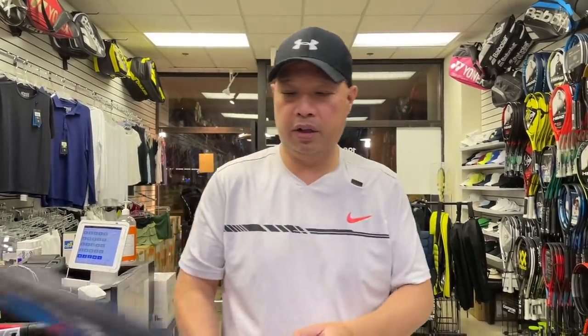All right guys, so on some of the tours that you've been with me at, like at Dick's Sports, at the Goodwill, I've kind of pointed out certain aspects of tennis rackets. I'm actually just going to show you today how to spot various types of rackets. So let's start with an aluminum racket.